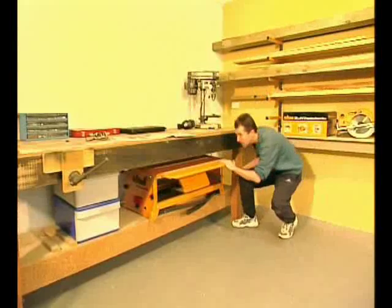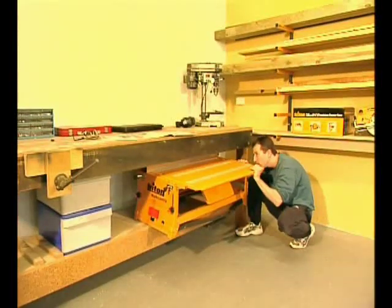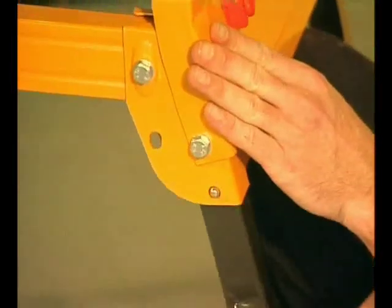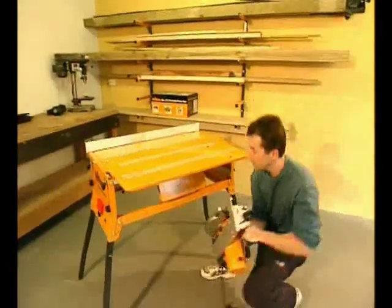The Series 2000 takes up very little space in your garage or workshop and is set up in no time at all. The legs fold up for transportation and storage and are very quick to unfold. The stand is remarkably stable even if the ground isn't level.